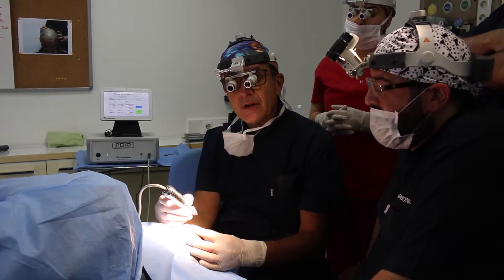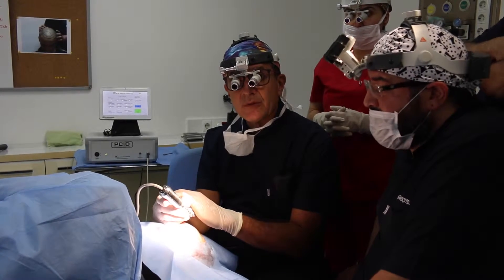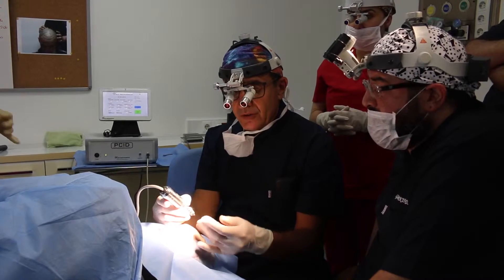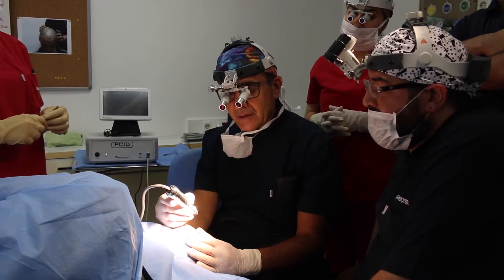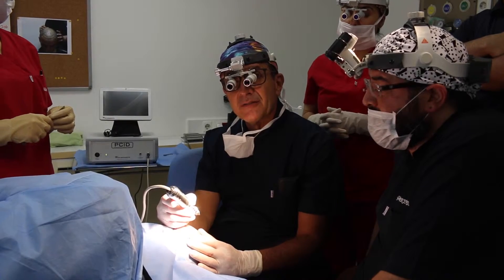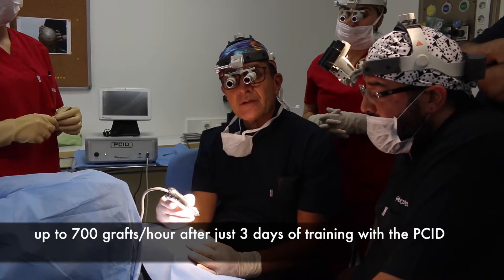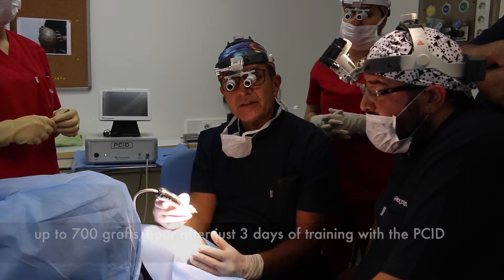At the beginning it was almost 15 to 20%. Today we used the manual. But of course, the CID is very, very nice, very fast. You can remove 400 to 700 — very easy, comfortable.